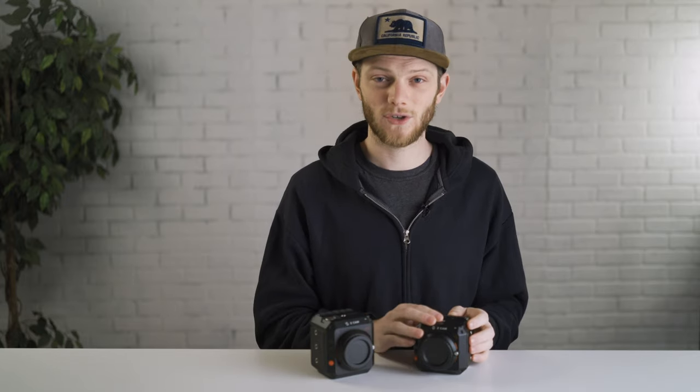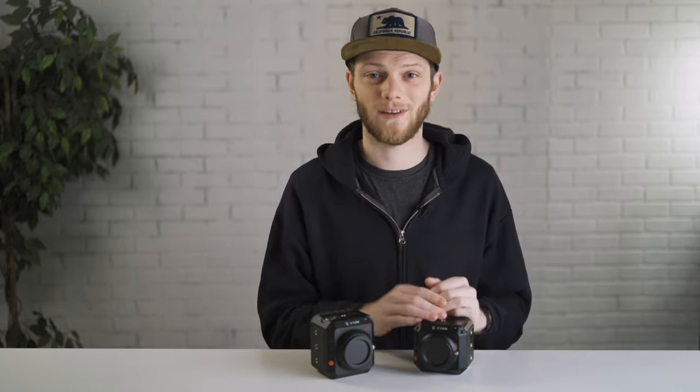The E2C is definitely the budget option at $799. For a little more than the price of one E2 you can almost get three E2Cs, though you do give up those higher frame rates. If you just need a camera for interviews or multi-cam setups, it's easy to grab a couple of these. It's a great camera for standard frame rates at 24 or 30 frames per second.